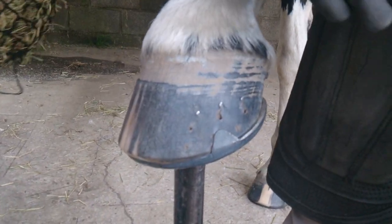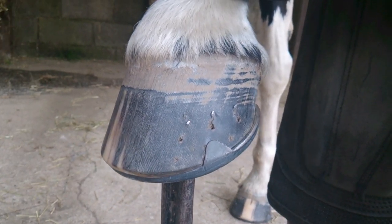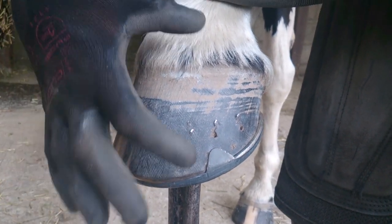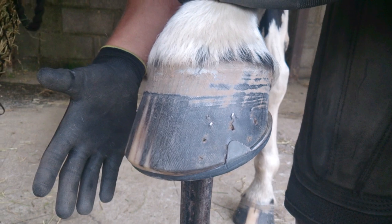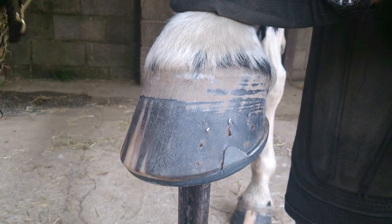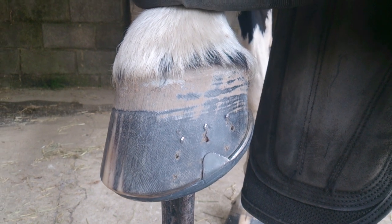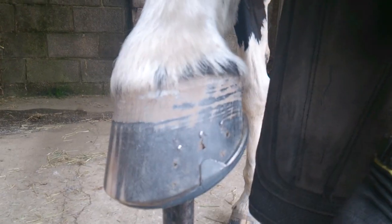I'm at the point where I'm ready to start clenching up. I've actually applied — I've got the foot to as decent a finish as I'm going to get before actually clenching up.